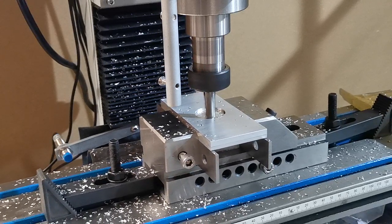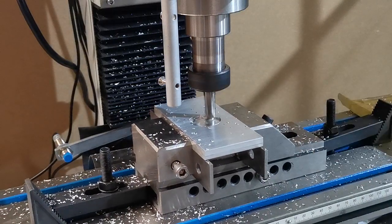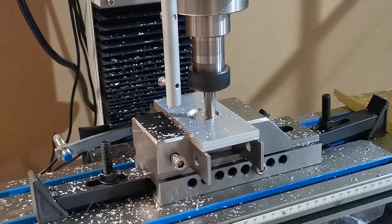The machine hasn't got a guard on — it's been removed purely and simply to make it easier for you to see what's happening. We are standing behind the screen for safety.